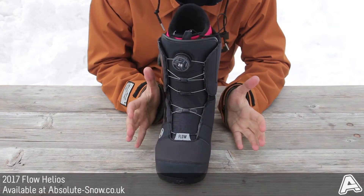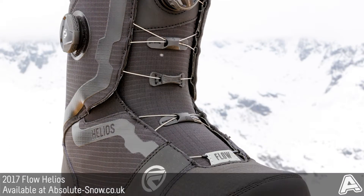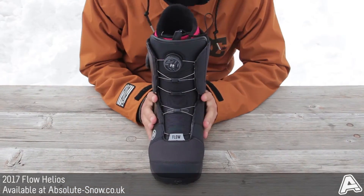This means you can get the perfect fit. When it comes down to fit, you want to make sure that the right areas are protected — you don't just want the whole boot super tight just because you like it tight up top, so it gives you a lot of versatility.